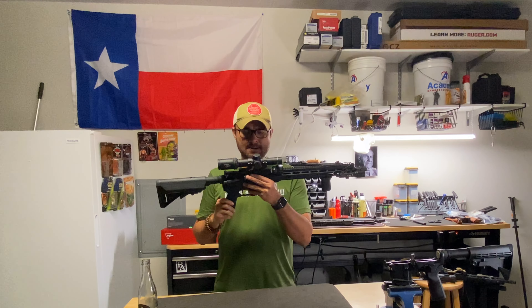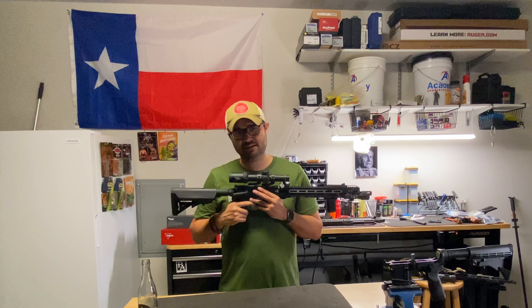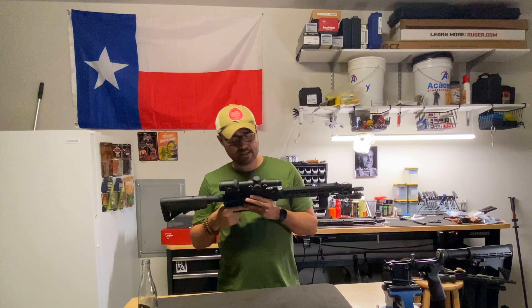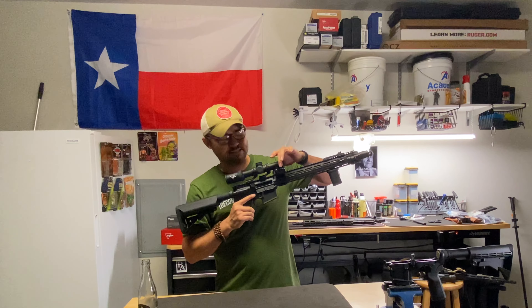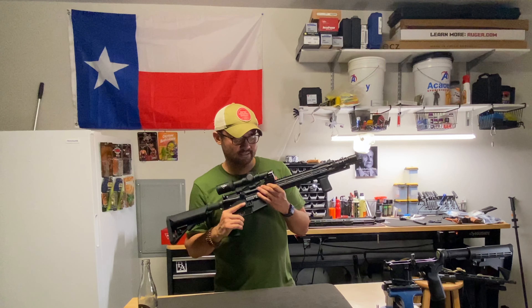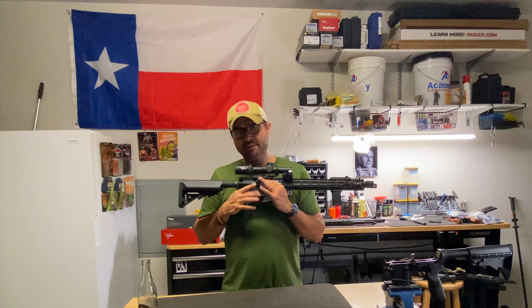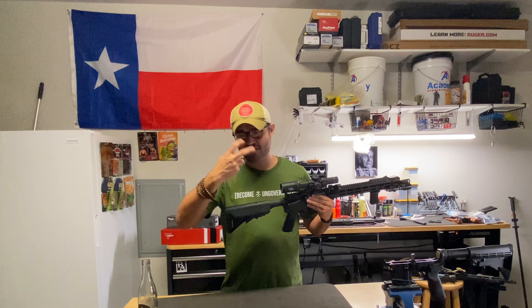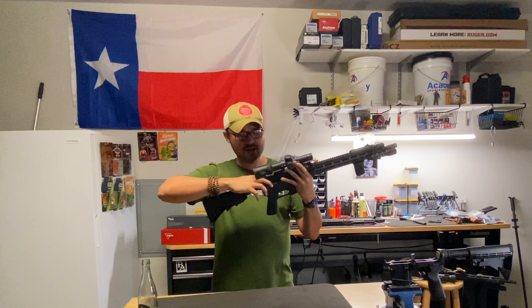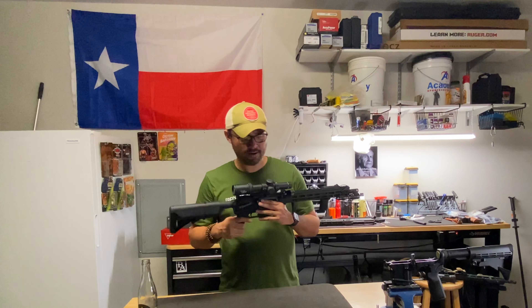I've got a Trijicon Ascent 1 to 4X variable power optic on here. I'm not a huge fan of LPVOs largely because of the weight and because I don't need the magnification that much, but I wanted to have one just in case. On the other side I have a canted Holosun red dot at a 45 degree angle with a Vortex mount. Things I'm going to change: I'll put a Magpul Bad Lever on here, probably a Radian Raptor charging handle, and I'll probably get rid of this B5 Systems stock. I've cut my fingers on it a few times because the corners here are really sharp when charging it. So I'll probably put a BCM stock on here instead.